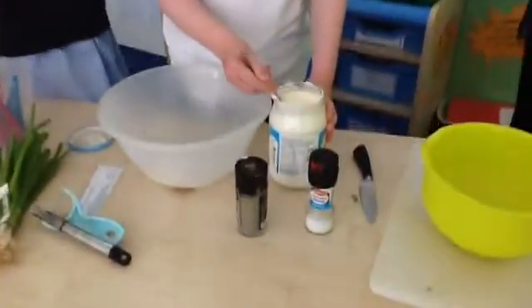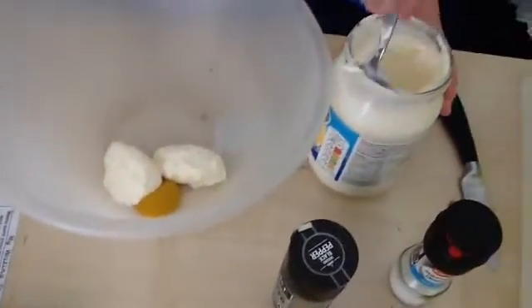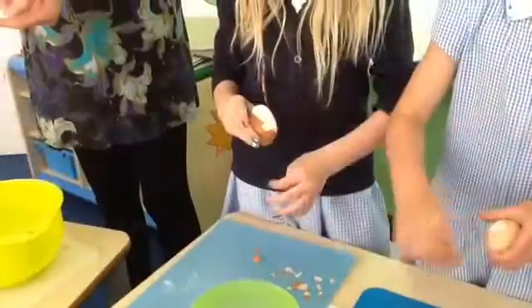Mix mayo with the mustard, salt and pepper. Next peel the eggs.